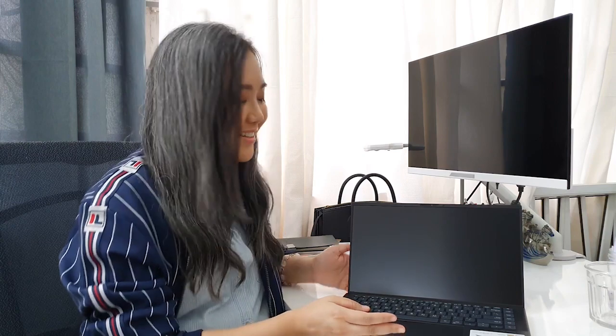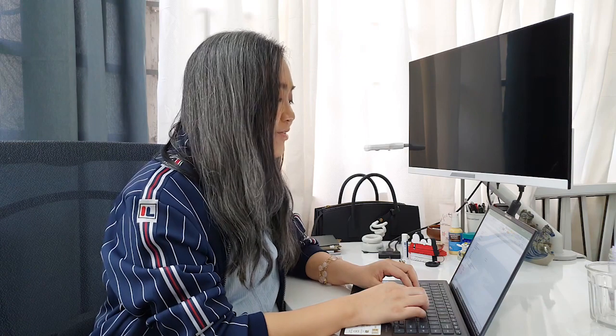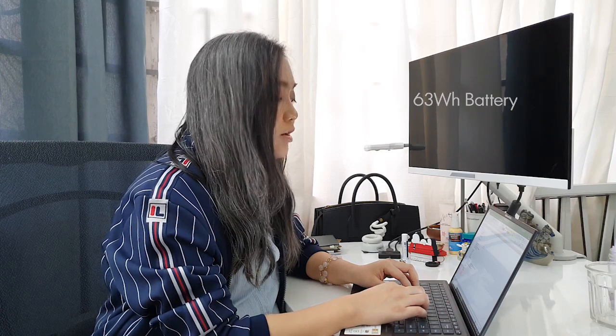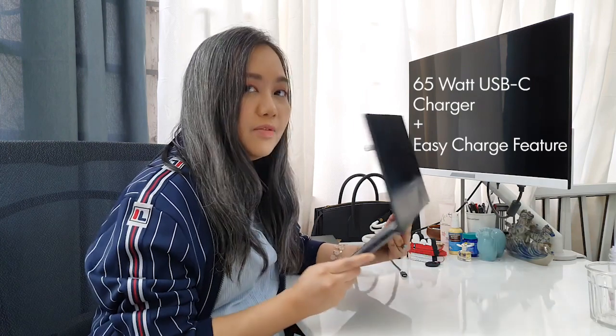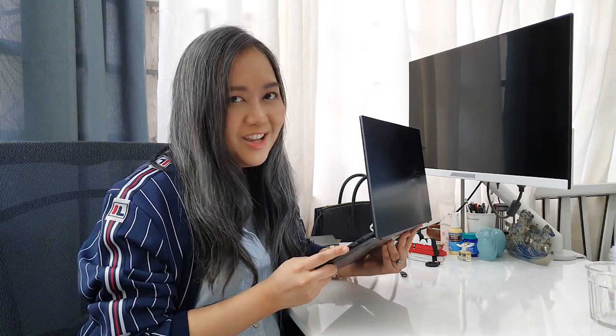For on-the-go computing and late-night Netflix sessions, you have the 63Wh battery rated up to 12 hours, and the power brick is 65W. This device also has easy charge, so if you only have access to your power bank, it will charge up your device — a little bit slowly, but it's okay. You'll get to finish that K-drama anyway.